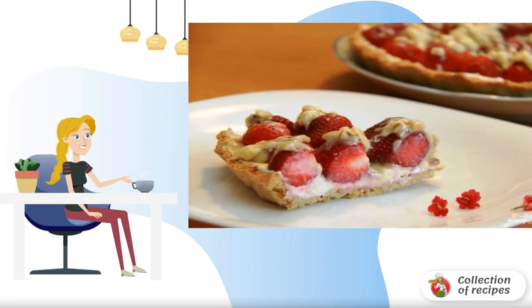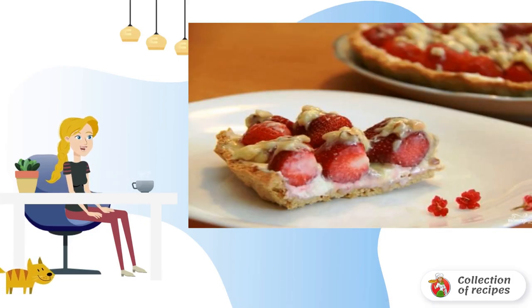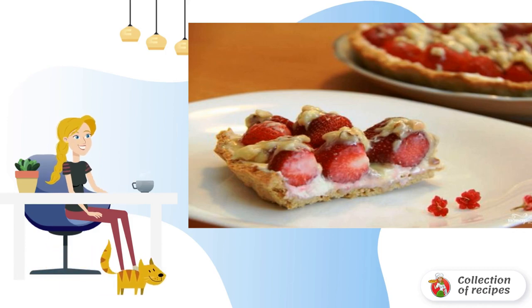An easy way to turn a little flour and strawberries into a wonderful dessert. Especially in the strawberry season, this recipe will be like a godsend to you.